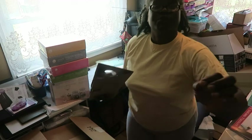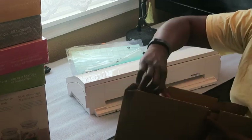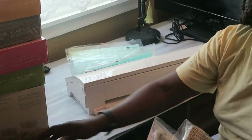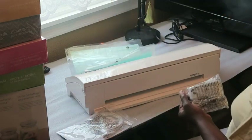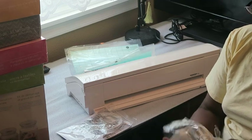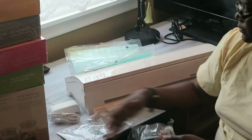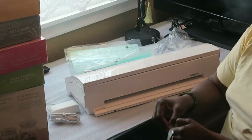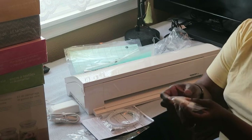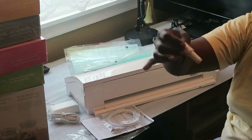Inside the box, I'm about to lose power so bear with me. I have the power cord for the machine in a bag — it's a two-part power cord. Also included is my blade for cutting, and this is an auto-adjust blade, so that's included.